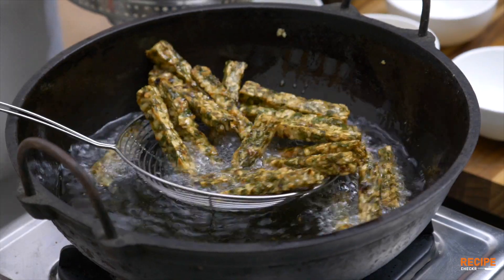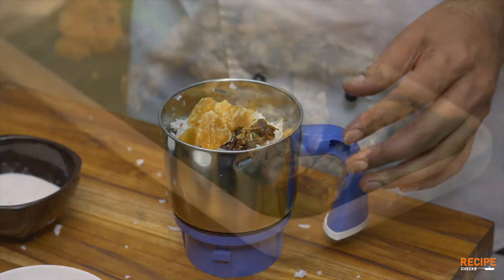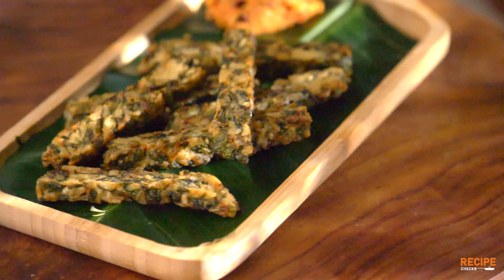I am so happy that this is a normal dish done through a different process. Please like, share, and subscribe. Welcome to Recipe Checker — click the bell icon. This is Madhuri. We will meet with another recipe. Happy Cooking!